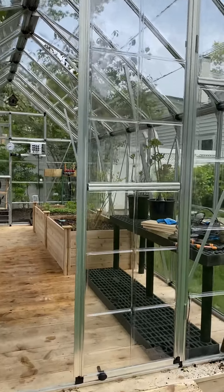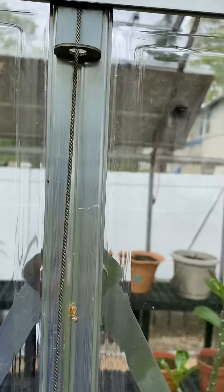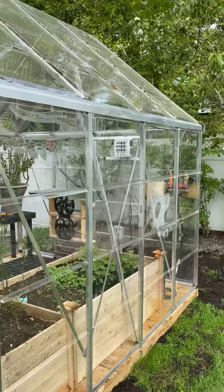I have a tie-down kit on it. The tie-down kit consists of metal cables that go up on the roof, down the sides, and attach to the ground. The greenhouse is very sturdy.